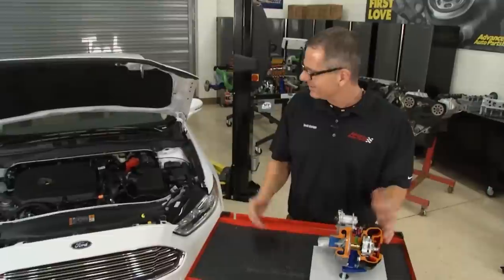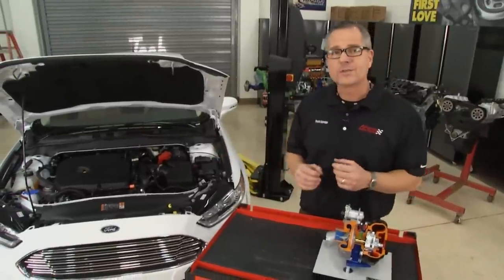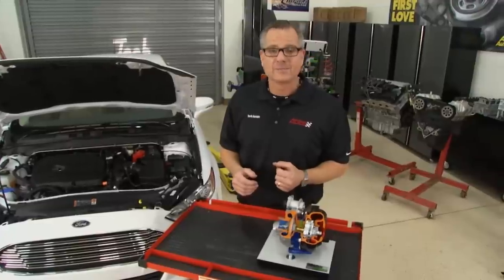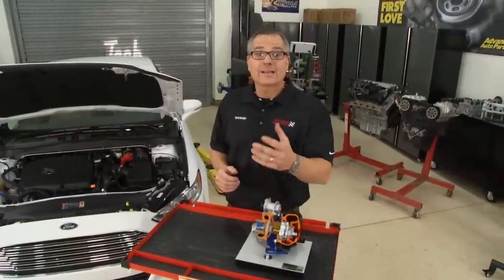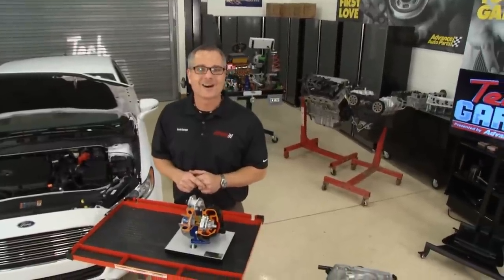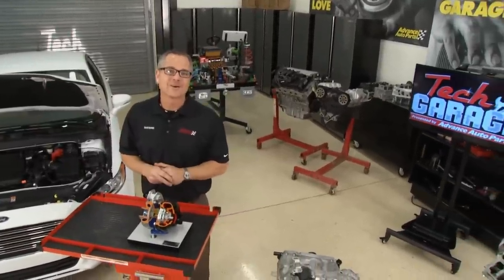Whether it's a new Ford Fusion with all this new technology or an old-school 350, you're ready to tackle any problem — so get out there and get started. We're out of time for today. From our garage to your garage, thanks for watching Tech Garage, presented by Advance Auto Parts.